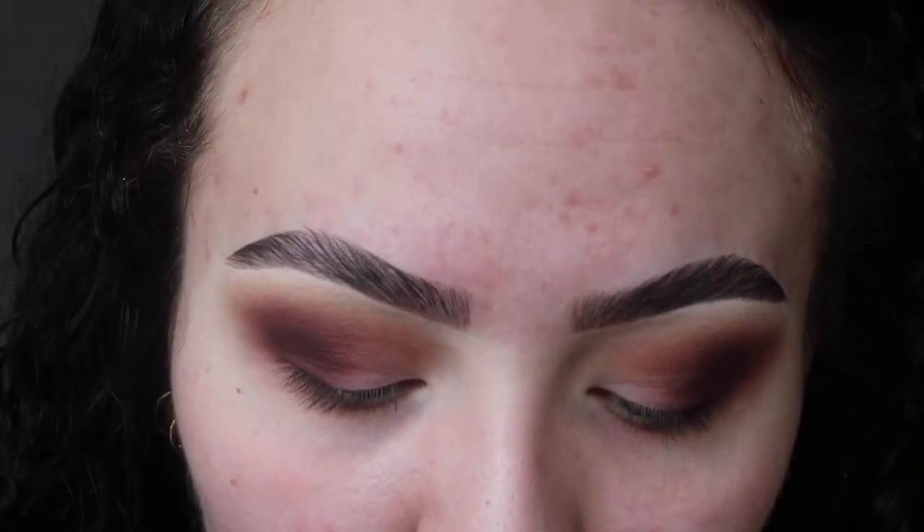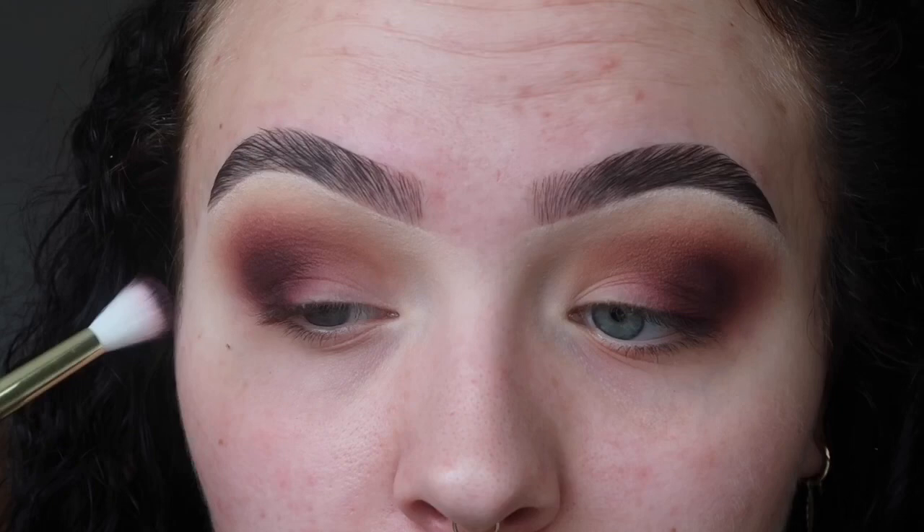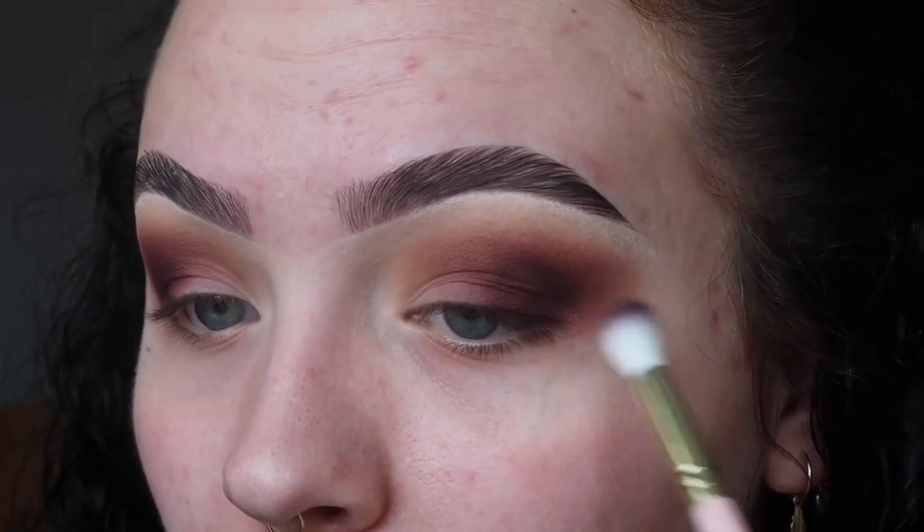Now just to deepen this up even more right on the outer portion, I'm going in with the shade Marry Me, which is a really dark purple, and I'm just going to stick this right on the edge here and blend this out.